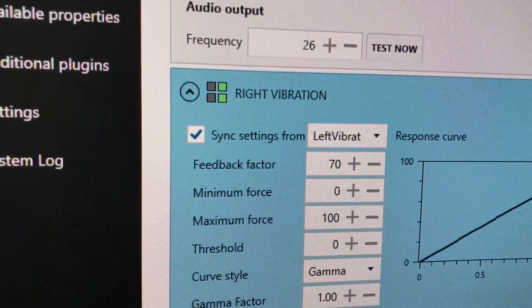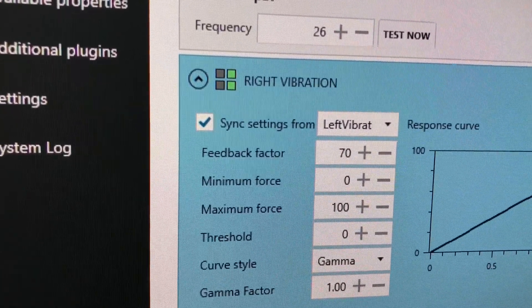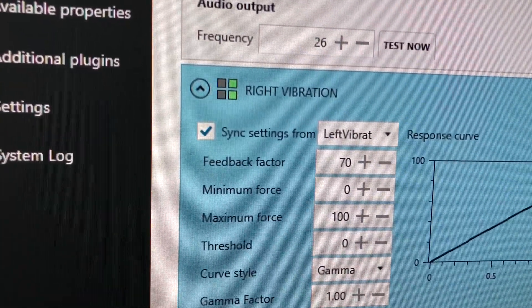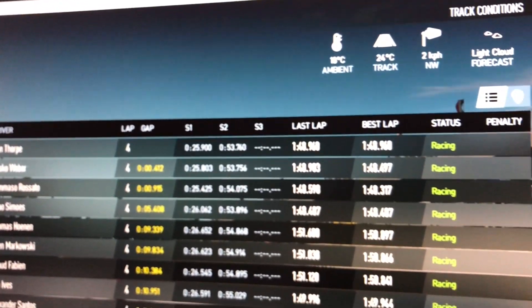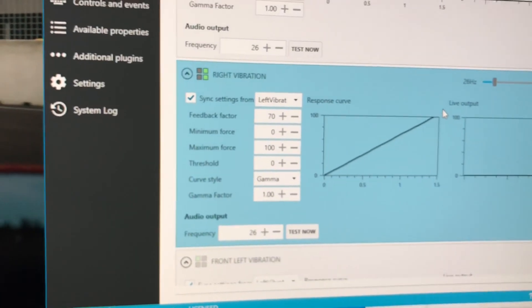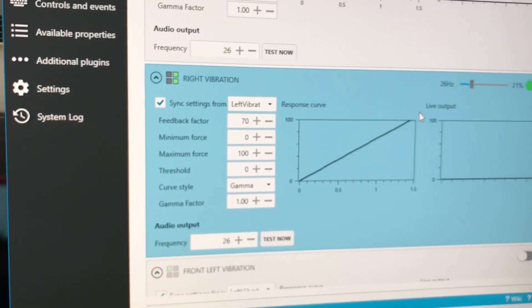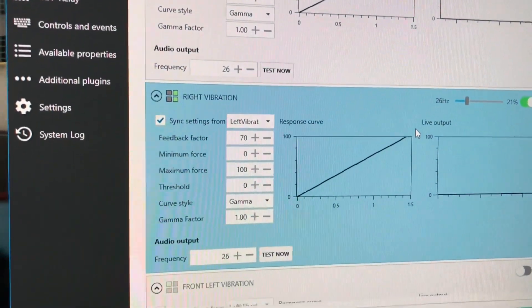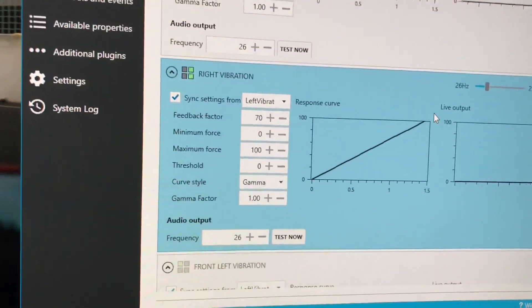This is a bass shaker system done on a budget — it'll set you back less than £40 and it certainly gets you into a bass shaker experience. Testing this out in Project Cars and you know what, it does work. For £40 you can get yourself an entry-level bass shaker system that works, and you can certainly add to it and upgrade to better systems at a later date.